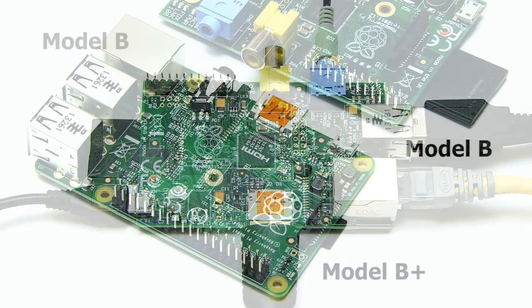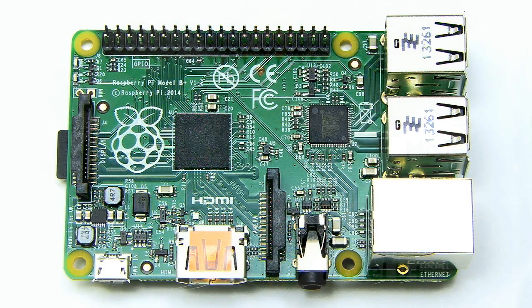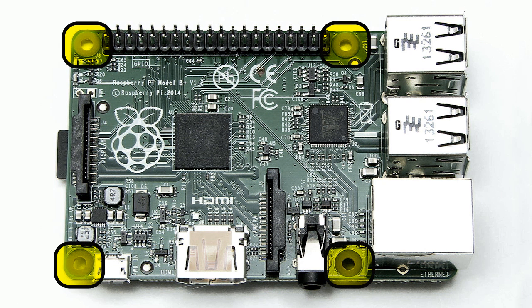Another change is that the Model B+ has 40 rather than 26 GPIO pins, enhancing robotics and other external connection possibilities. Fortunately, the first 26 pins are identical to those on the earlier Model B, so all previous Model B hardware, projects and code, including my own tutorial videos, will work flawlessly with the Model B+. Finally, the new Pi has four rather than two mounting holes, to which I'll now turn my attention.